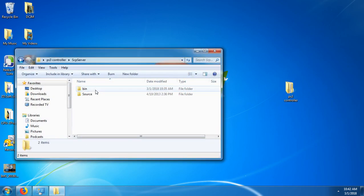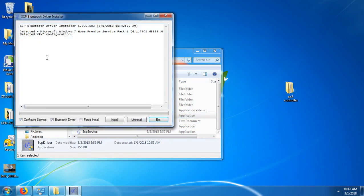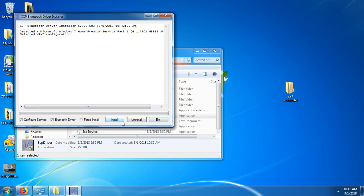Then you're going to go to the ScpServer folder, then Bin, and click ScpDriver. Click yes, and once that loads, click install.